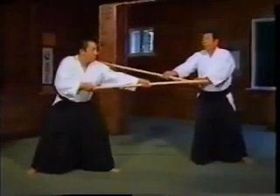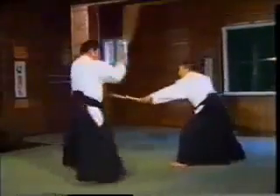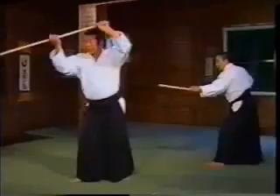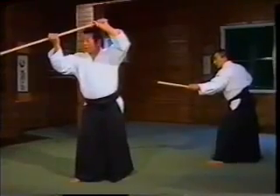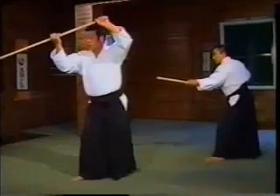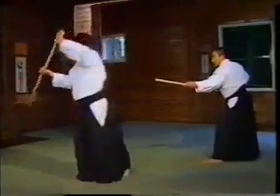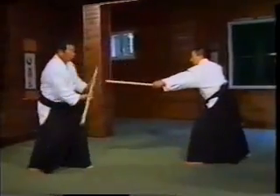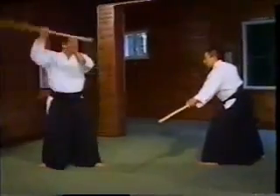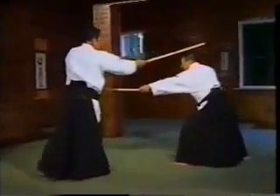This is the parry against his thrust. 4, 5, 6. I will explain numbers 4 through 6. For the 4th movement, you assume that there is an attack from behind. You turn around and parry his Jho with Haso Gaeshi. Then you strike him, avoiding his next thrust.